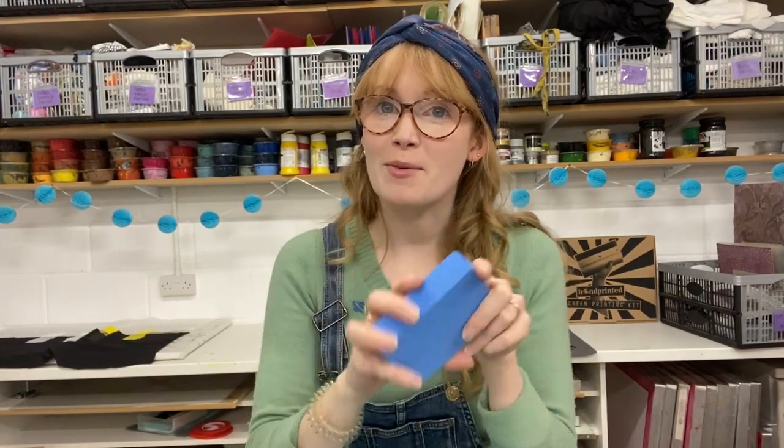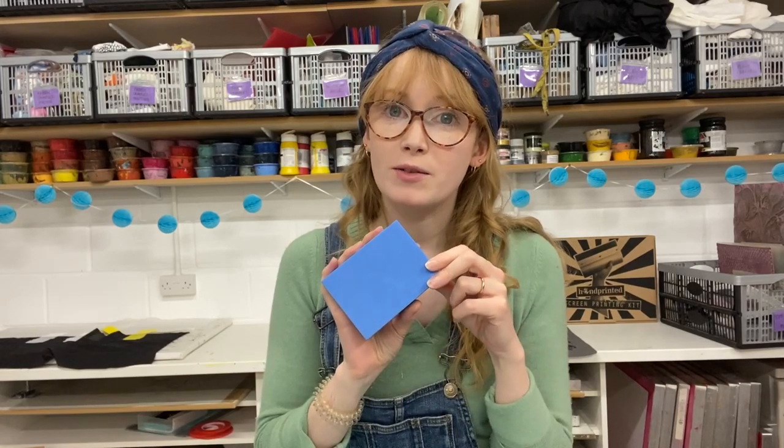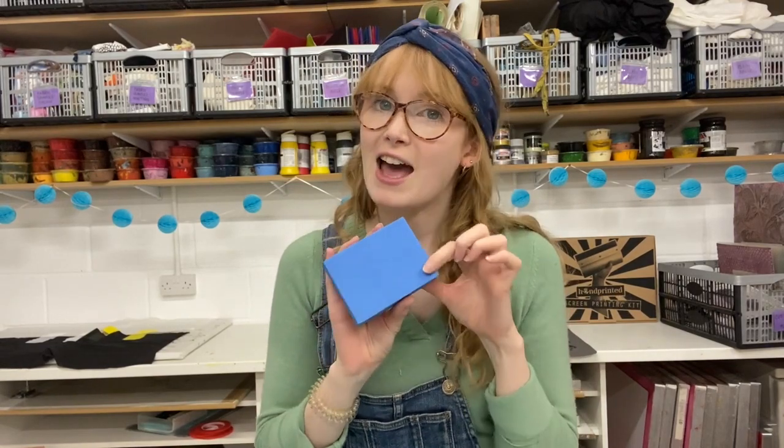What's more, they are reusable — once you've used a design you can get it smooth again to use another one. This one's been used several times already. What we're going to do is heat up the surface of our block. You can use a heat gun — ideally a heat gun — or also a hair dryer on a hot setting. Press it into an object, texture, or whatever design you want to appear on your block, then you can stamp with it. When you're finished, just reheat the surface and it'll go smooth again.